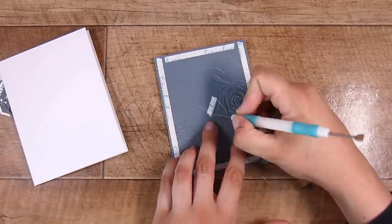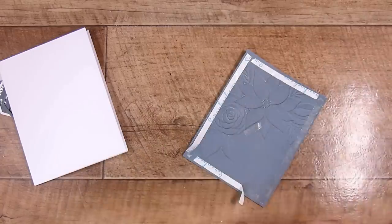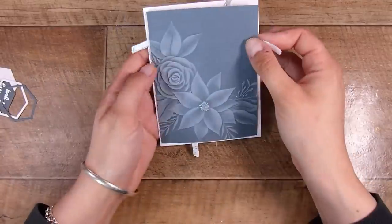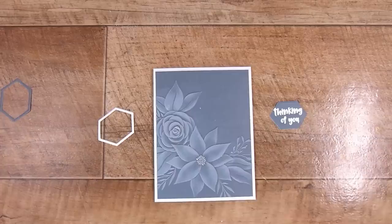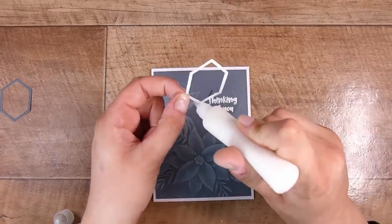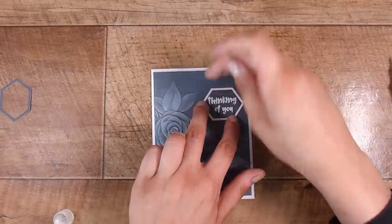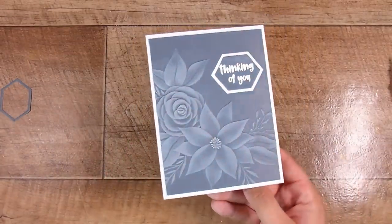I put some double-sided tape on the back and this is going onto a 4.25 by 5.5 inch card base. These cards are all really simple today — nothing too complex. I love highlighting the embossing folder; it's nice to not have to use a million resources on each card. When this little frame goes on it adds the perfect touch and brings in the white from the card base. If you want, you could definitely add some gems or sparkle, but I like this one just as it is.